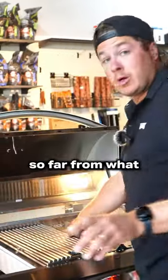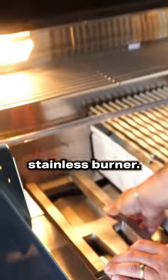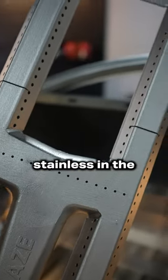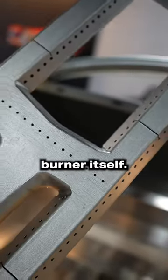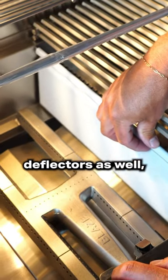By far, from what we've reviewed so far, the best burner. So this is a cast stainless burner. We just talked about the benefits of cast stainless in the DCS, but this is not the cooking grates — this is the burner itself. So an H burner, higher BTU. We have heat deflectors as well.